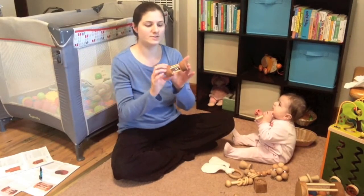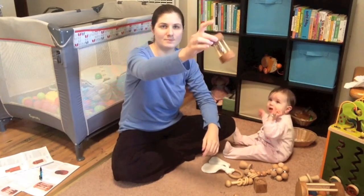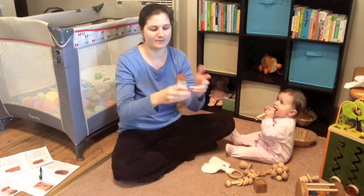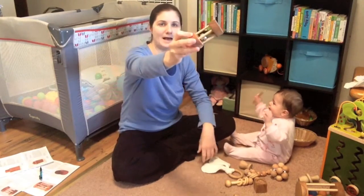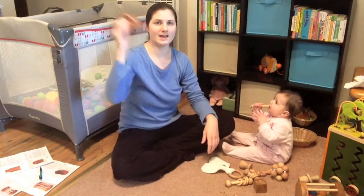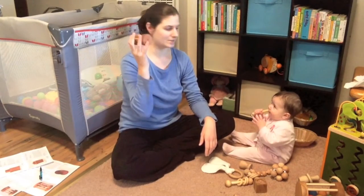Another one you can use from two to three months is the bell cylinder. I absolutely love these little cylinders because they keep the objects inside — there are no little pieces that they can stick in their mouth. She can't fit the entire thing in her mouth and it's really fun for her to grab and shake. There's one big bell inside. She loves holding it and shaking it, and you can roll them because they're a cylinder. This one is really cool.